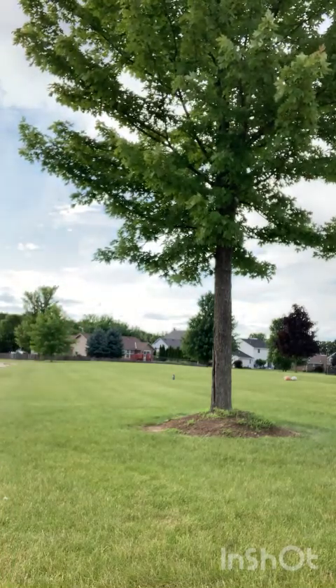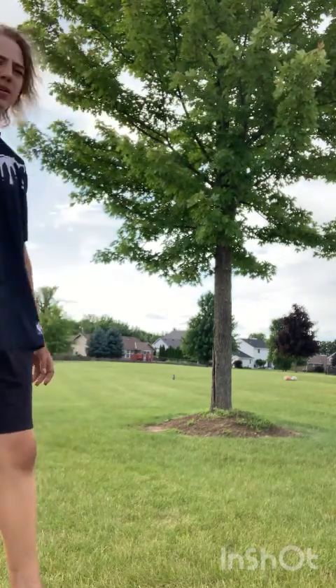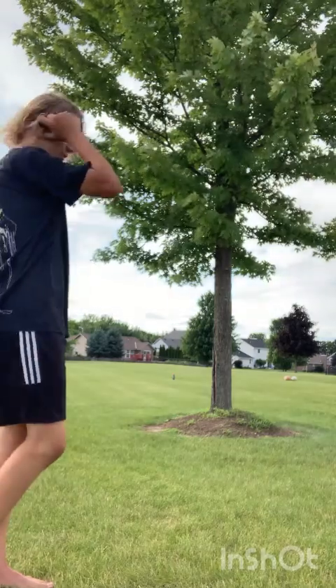We're going to do 12 today — four rounds with three rugby balls over there — so enjoy. Oh, Charlie.